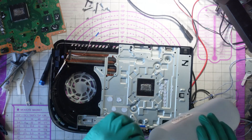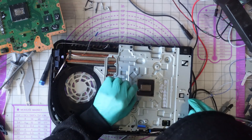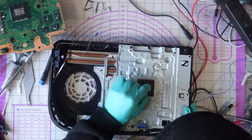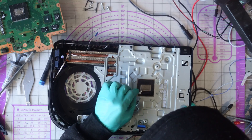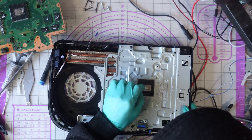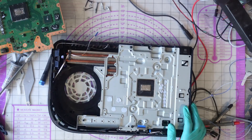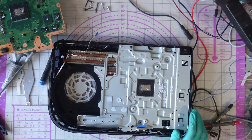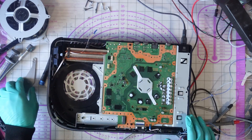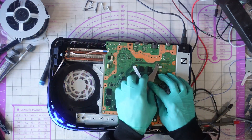That is badly oxidised, damn. Reapply. Yeah, sorry about the squeaking. Beautiful. Does she turn on? Hell yeah she turns on! Boom, we have a winner!